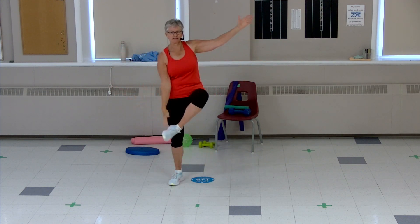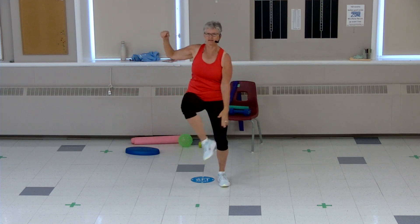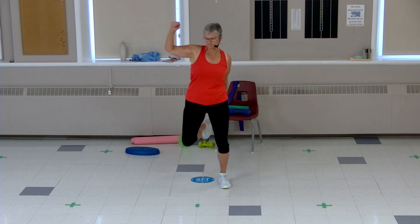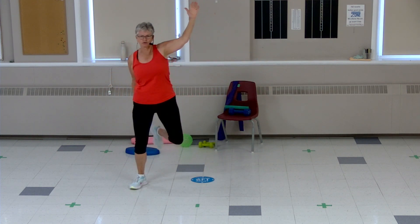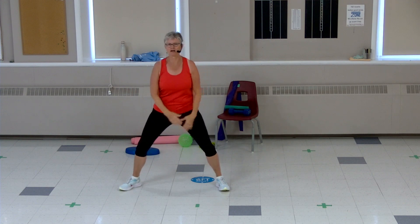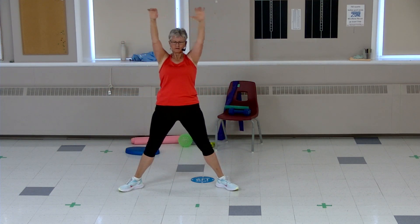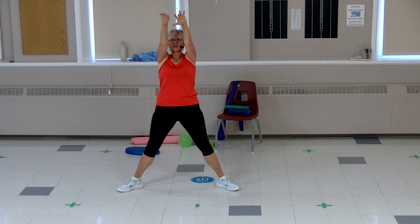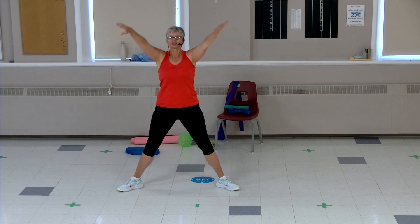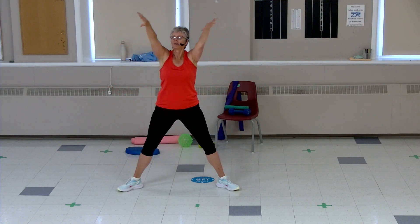We're gonna take this leg to the back. Four, three, two — take the foot behind. Last four, three, two. Wide feet, arms up and a little squat. Reaching up, last two, one more, and a march.